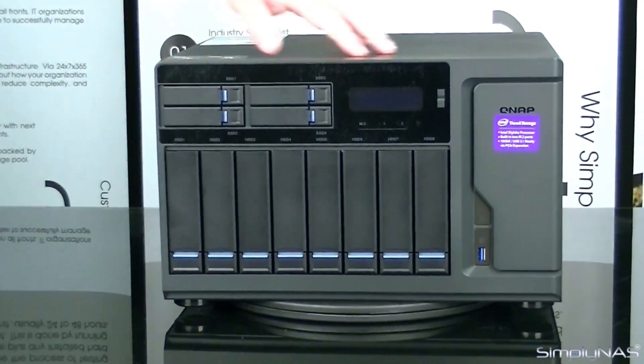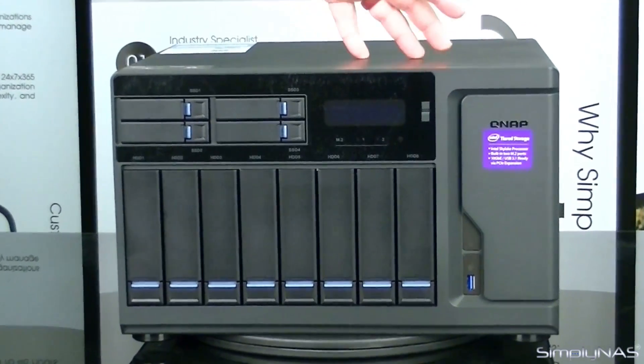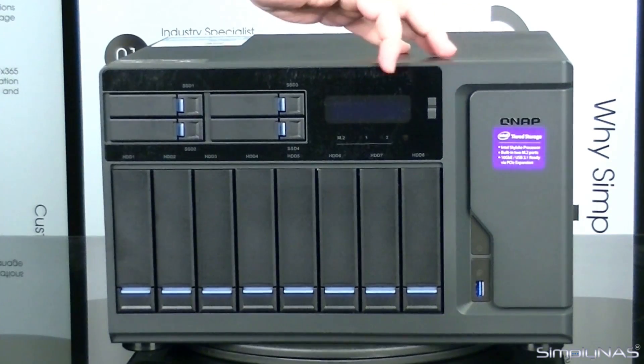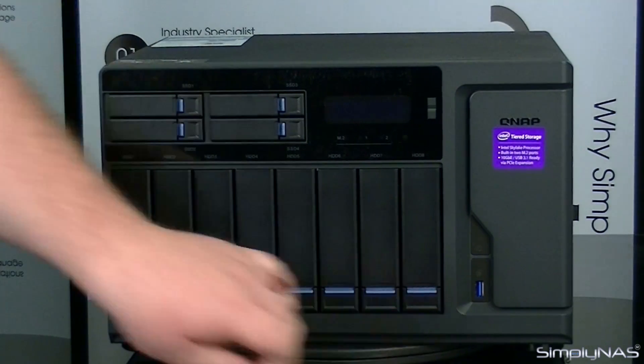On the front of the unit, you'll have some features that are fairly common — pretty simple. Some stuff you may recall from other devices like the X53 series. You'll have the controls for your LCD screen here, your power button over on this side, and your one-touch copy for the USB.